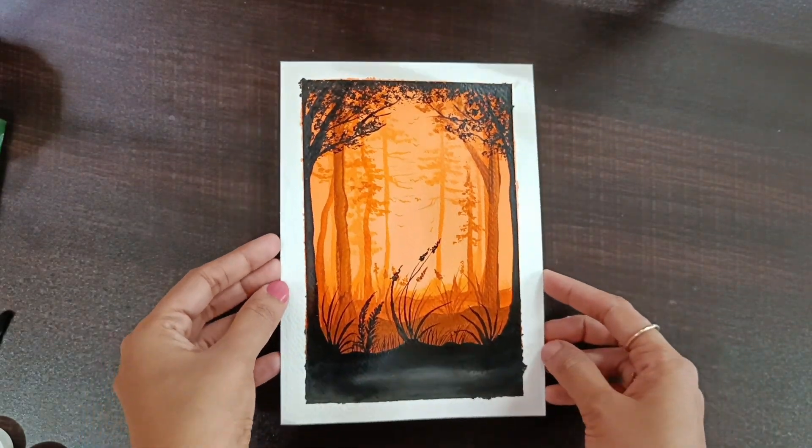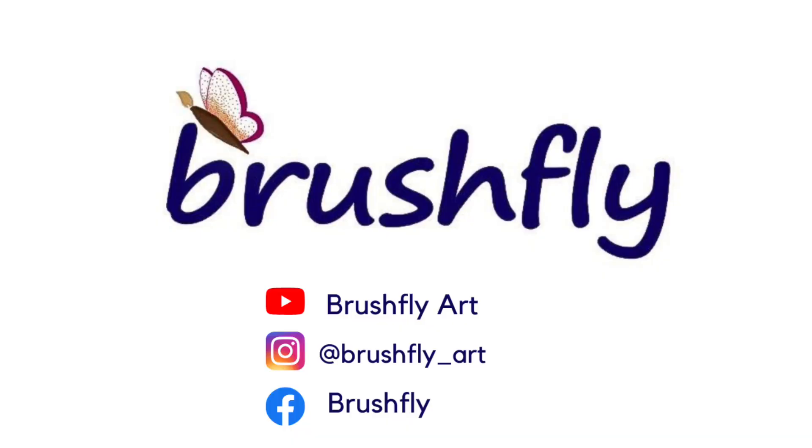If you like or don't like this painting, comment below. Please like this video. Until then, bye and take care. Bye.